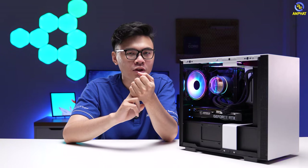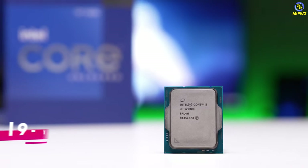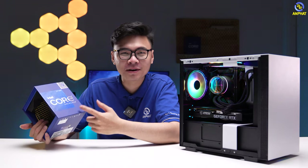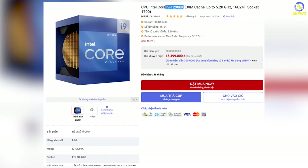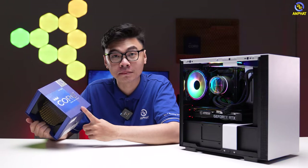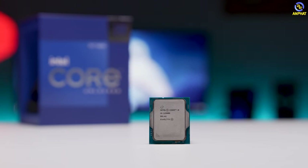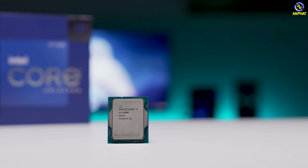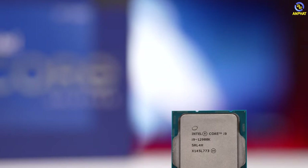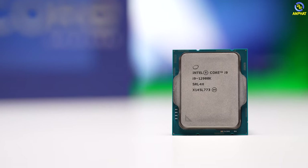Vậy thì với hệ thống tản nhiệt All-in-One thì sẽ tản nhiệt cho CPU nào? Đó là CPU Intel Core i9-12900K thần thánh mà được rất nhiều anh em ưa chuộng, bởi vì mức giá trên hiệu năng là rất thơm - khoảng 14-15 triệu đồng cho một mẫu CPU. Chúng ta được trang bị 16 nhân, 24 luồng xử lý - quá tuyệt vời để sử dụng cho tất cả nhu cầu: chơi game, livestream. Muốn làm gì thì Intel Core i9-12900K đều có thể đáp ứng được. Đa số anh em sẽ sử dụng mainboard Z690, bởi vì đây là i9 và có hậu tố K thì chắc chắn anh em sẽ quan tâm hàng đầu đó là mainboard dòng Z.